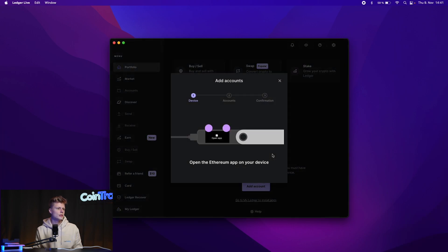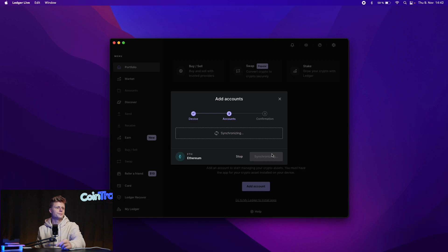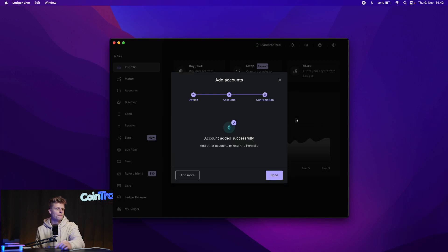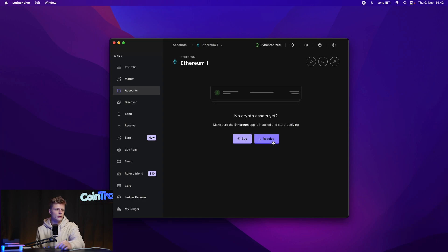Once the Ethereum app is installed, we can manage our accounts and create a new wallet address. Open the Ethereum app on the Ledger when prompted. In the Ledger Live app, our account is being created. The default name is 'Ethereum 1' — we'll leave it as is and add the account. The account has been added successfully. Under Accounts we can now see our first Ethereum wallet.